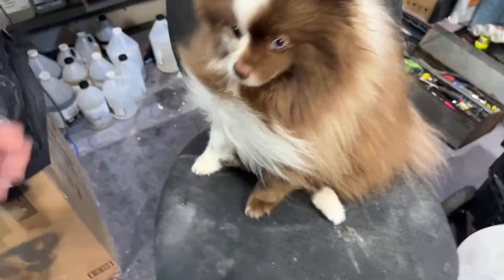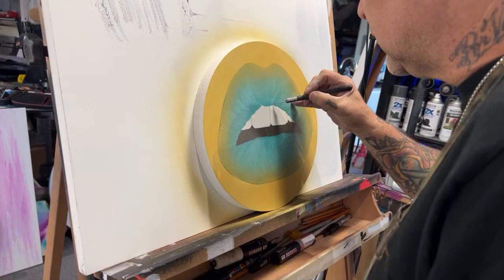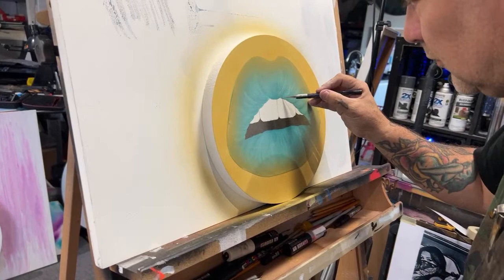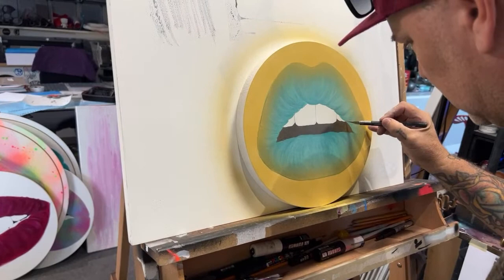Jeff is cutting out the teeth area because he already has it masked off from doing the outside. The sand looks a little bit warm on camera — it's not quite as orange but almost. Bowie's so cute, isn't he though!